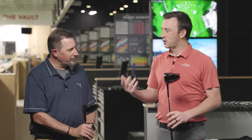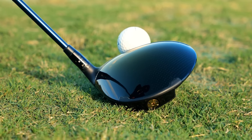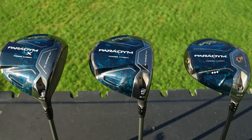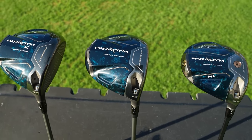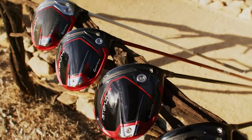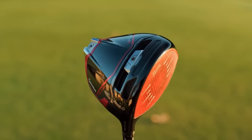Early on in the fitting base, these have been two highly requested models. Callaway's gotten off to a heck of a start this year — they've been victorious in one of the first five PGA Tour events, and John Rahm looks pretty good with his in hand. But TaylorMade did get the win this last week at Waste Management.